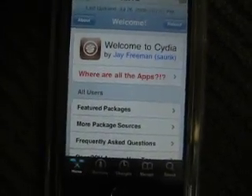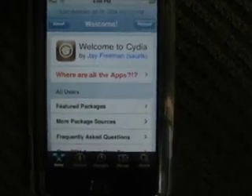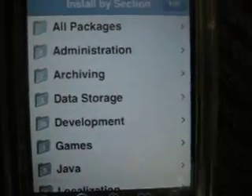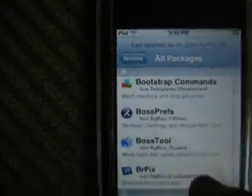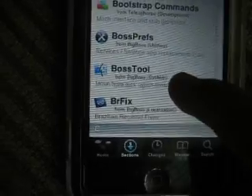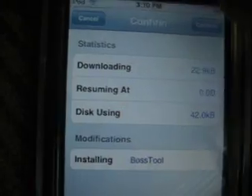Hey guys, today I'm going to show you how to clear up disk space on your iPod touch or iPhone. I have Cydia right now, so first what you want to do is go into Sections, then All Packages — or you could just search for it. Go into the B's and look for Boss Tool — not 'Boss Tools', Boss Tool with no S at the end. Click on that, click Install, then Confirm at the top.